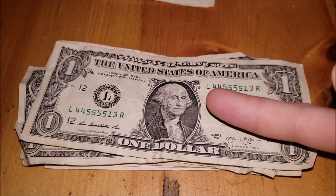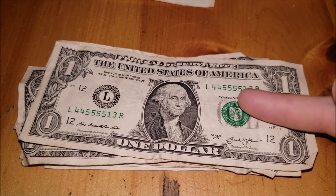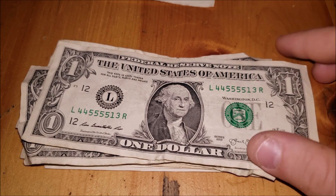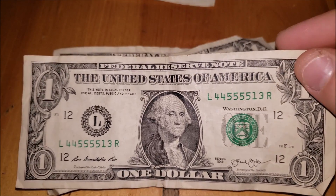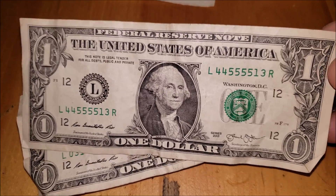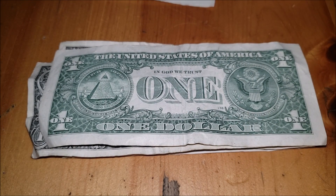2013 series one dollar note — great repetition of fives and fours. Thirty-one notes further in the series, somebody got a really good serial number: four-four, all fives, four-four. They would have had bookends, a radar note, and a repeater — a triple variety note. They'd also have a binary note, so all sorts of fun to collect. Keep an eye out for that kind of serial number repetition. Something like that would command a few bucks over face value — I'd pay six to ten dollars for a one dollar note with those features.